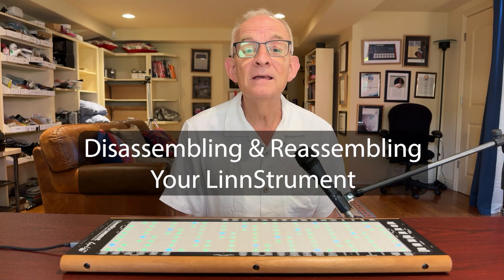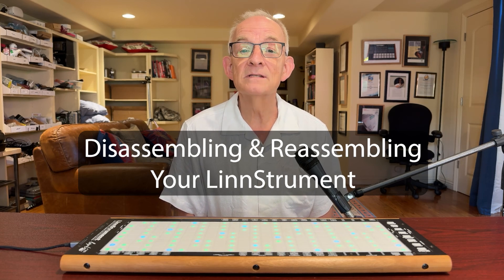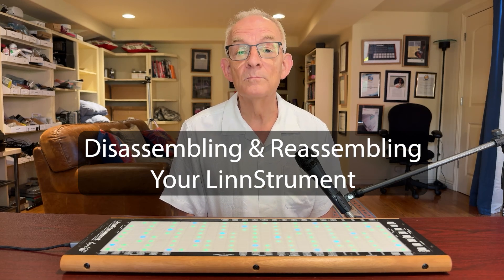Hi, I'm Roger Lin. In this video, I'm going to show how to disassemble and reassemble your LinnStrument or LinnStrument 128 in order to install replacement parts or perform repairs. If you're considering buying a LinnStrument, this video will also show you how easy it is to do these things by yourself at home. Note that disassembling your LinnStrument does not void the warranty, but I prefer that you don't take it apart unless you need to.